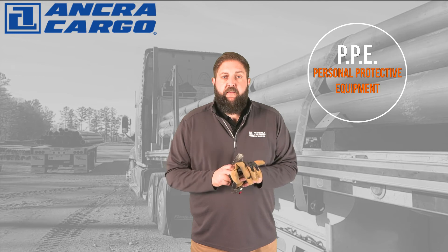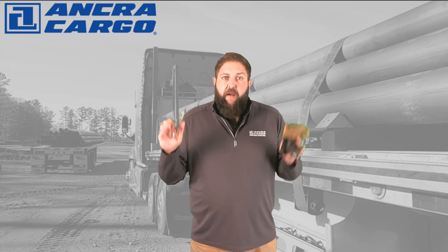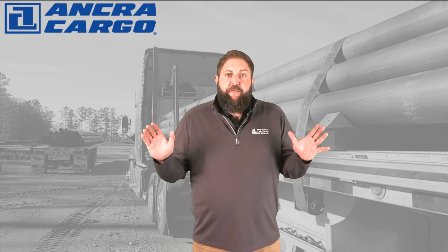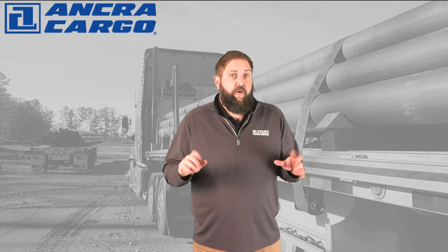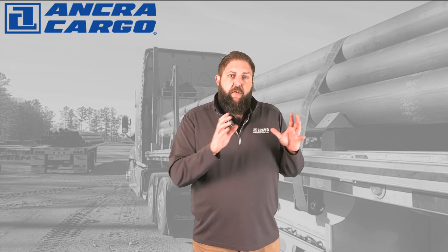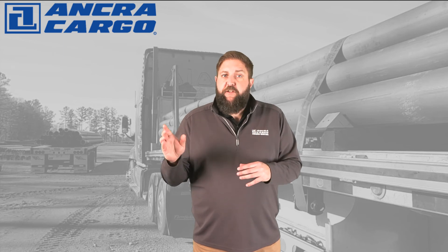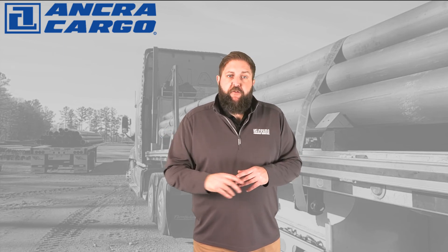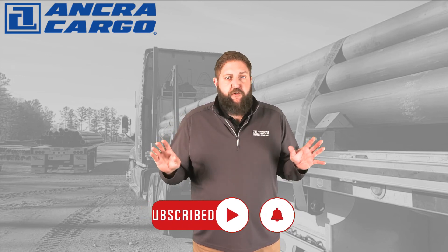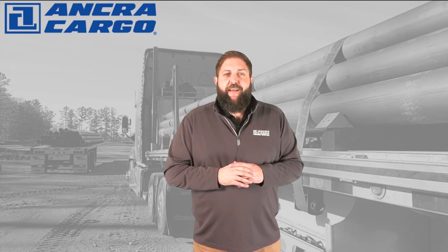And as always, use proper PPE when using any tensioning device — in this case, eye and hand protection are recommended. That's it for this episode. Hopefully you've gained a little more insight about these super useful products being used by truckers across the globe, and if you're a professional driver, hopefully we've given you a little more knowledge about how to work safer and more efficiently in your everyday tasks. Make sure you subscribe to our channel and turn on those alerts so you don't miss any of our future training episodes. Thanks and have a safe day.